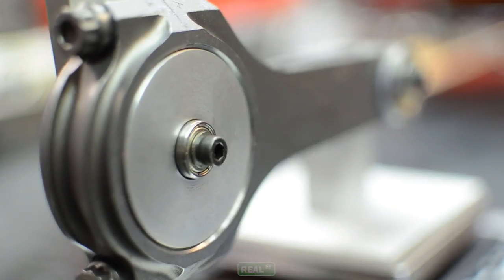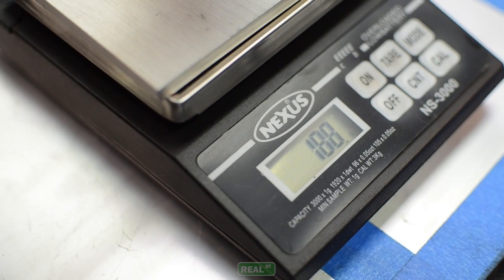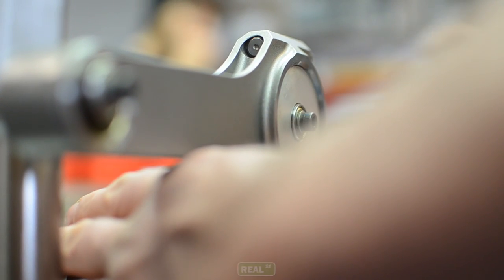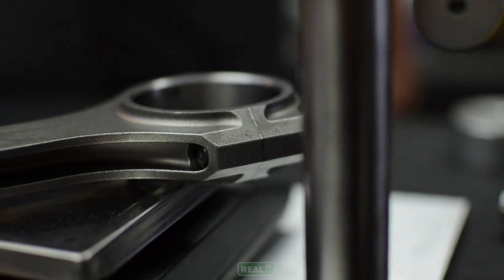To measure the split weight of a rod, you use a fixture to hold one side of the rod while the other side of the rod rests on a scale. This will give you the weight of the side of the rod that's resting on the scale. To get the other side of the rod, you can either flip the rod on the fixture or deduct what you've measured from the total weight of the rod.